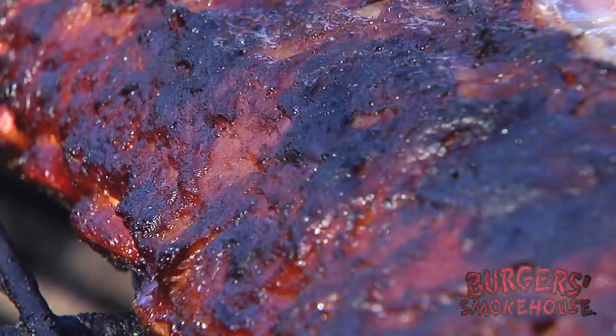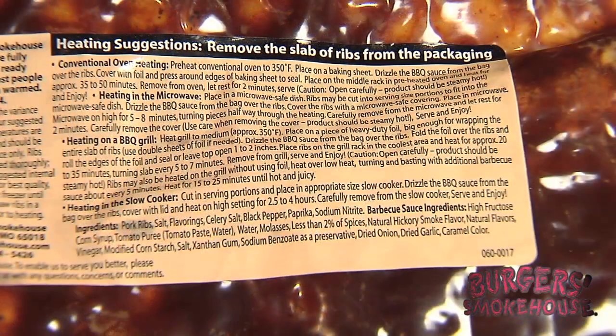But don't worry about remembering all this — it's all on the label. Just heat, serve and enjoy for any occasion. Burger Smokehouse. Simple tradition since 1952.